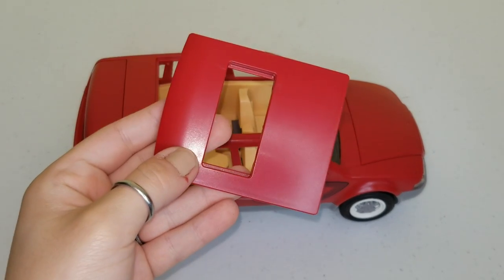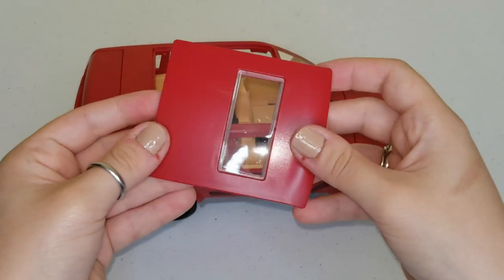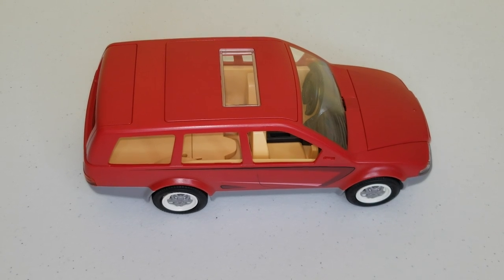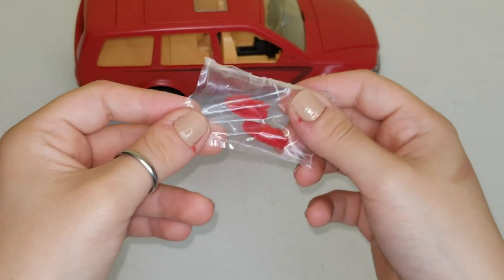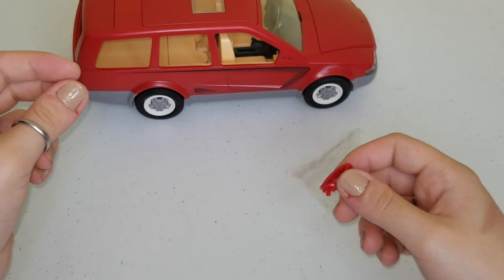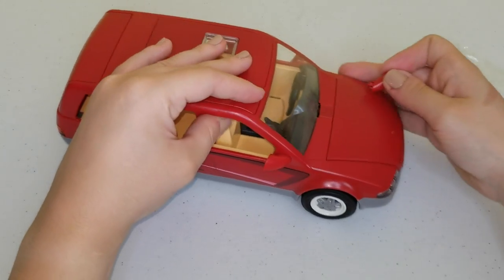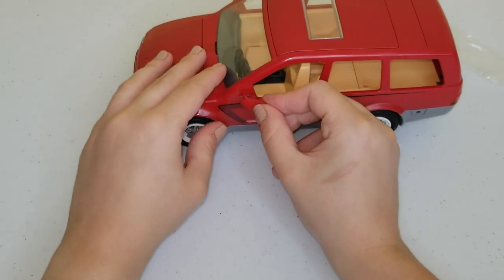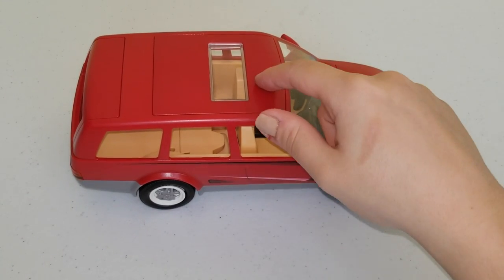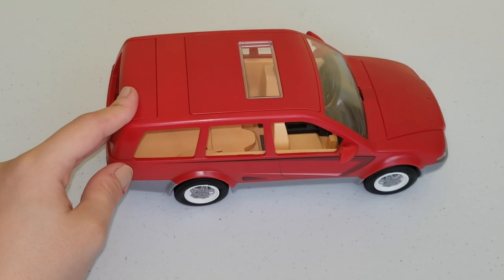Now that our car is complete, we're going to take the roof and the window and snap that in, and we're going to put our roof on the car. Let's open up some more stuff to see what else is missing for the car. These two pieces that are red are the mirrors of the car. We're going to snap them in on one side, and on the other side we're going to put our other mirror. Now that we have our car completed with the roof, the windows, and the side mirrors, we can set our car to the side and continue unboxing the rest of our stuff.